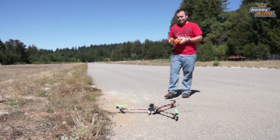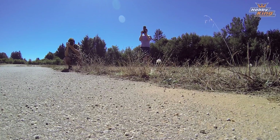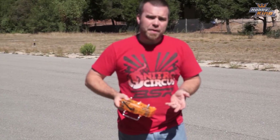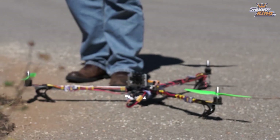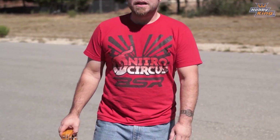It doesn't get a whole lot better than that. This is a really good copter — I strongly recommend the X900 tricopter, and I strongly recommend tricopters in general. Really not much more to say — enjoy it, see you next time.